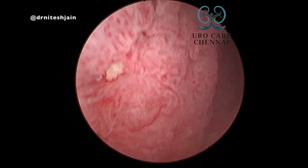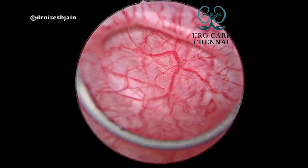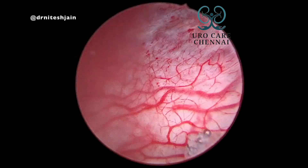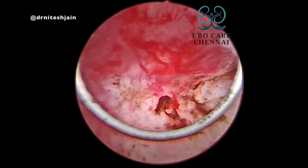You can see there is a lot of vascularity in and around the tumour. All this vascularity can initially be coagulated using the loop, so that the vascularity of the tumour decreases.